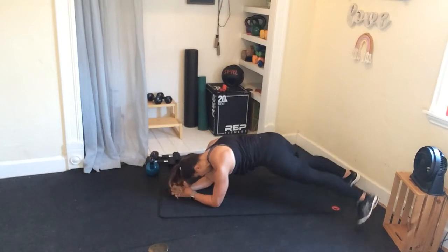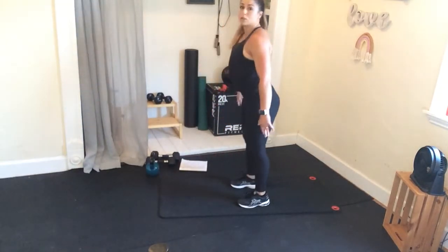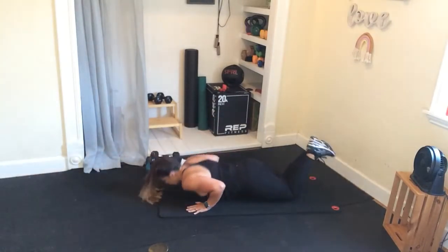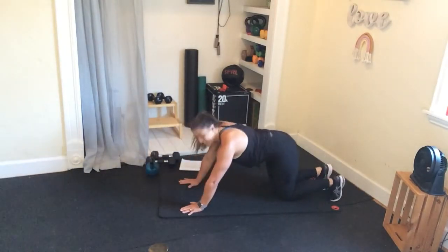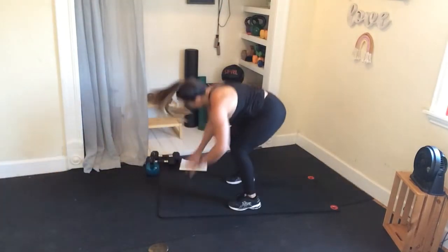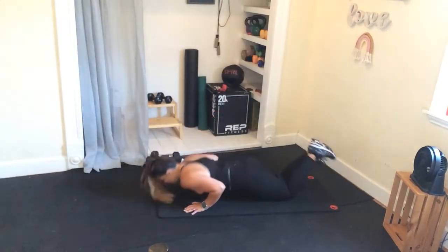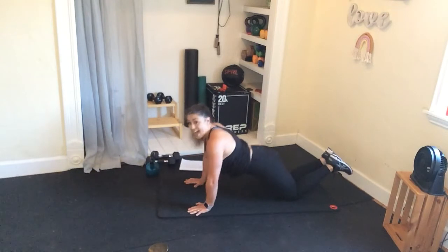We got that burpee jump squat coming up — pop up, you can just do a squat, or do that jump squat, pop it back, hit that push-up. You're almost there, my friends — ten seconds. Let's see if we can get two more burpees. Last burpee right here — finish it off. Roll it over, dead bugs — reach and reach. What are those abs doing? They're engaged, they're turned on, pushing through those heels each time.